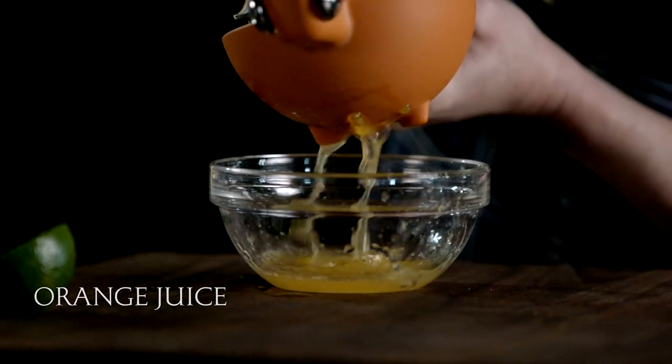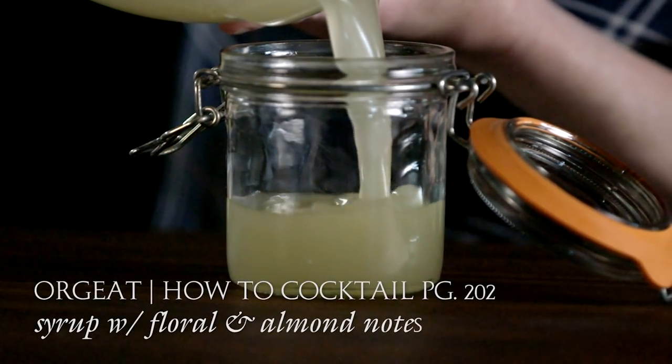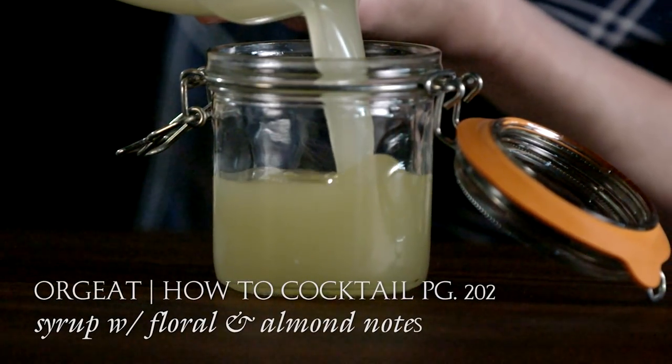It is a tiki drink. A tiki drink always has tropical juice. We use orange juice and orgeat — an almondy, floral kind of syrup that you add to tiki drinks.